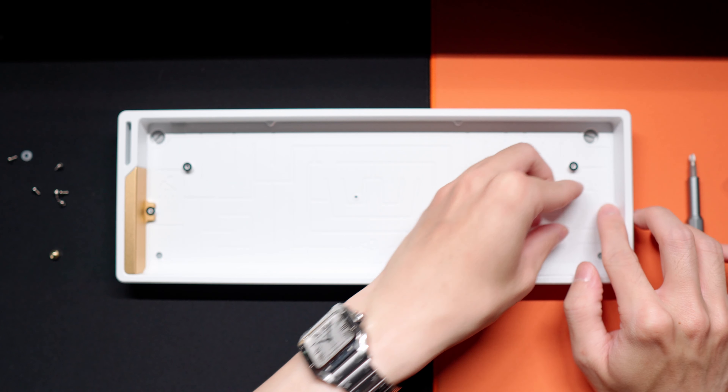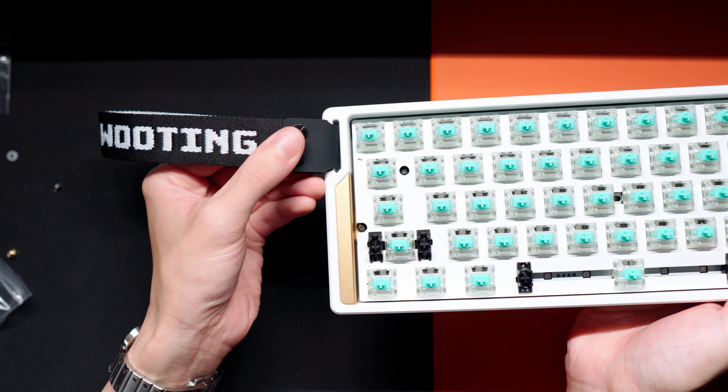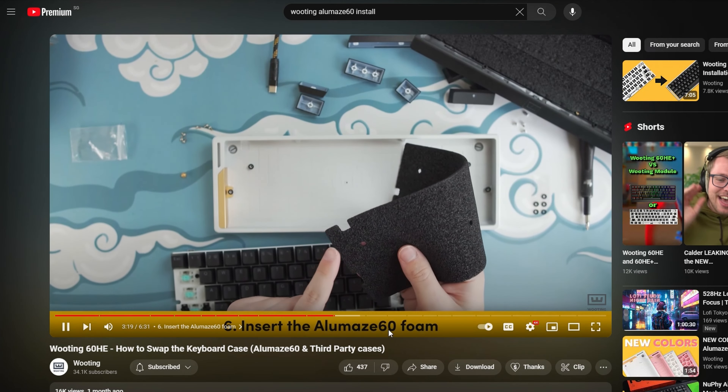Overall I think this case looks so fancy and the quality of the Aluminium case is really wonderful. The coating feels pretty resistant to scratches, but just be careful not to knock things into it, especially if you have a magnesium alloy mouse on your setup. If you need help figuring out how to install the Wooting 60HE or 60HE Plus module, you can check out Wooting's video — Sander explains it very well. I'll leave a link in the description.